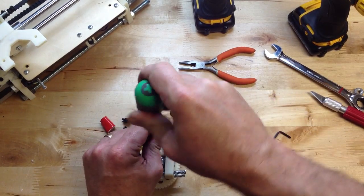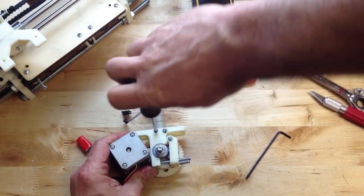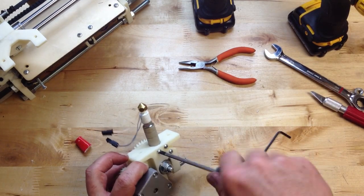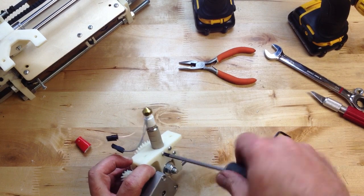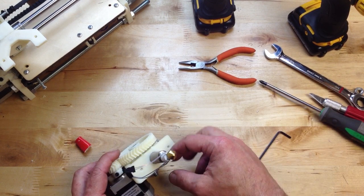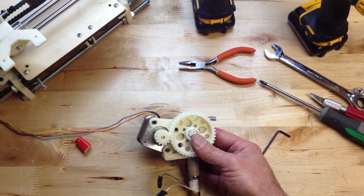I'm definitely going to die with carpal tunnel because I've turned a lot of screws. That went in really nice — I'm pleased. I didn't hear anything terrible cracking. I'm not going to over-tighten. It's a really nice length of screw to use because it doesn't poke through the other side and doesn't get in your way. If you use too long a one, it will just bind up. So there's our extruder.